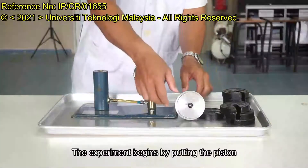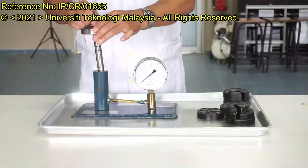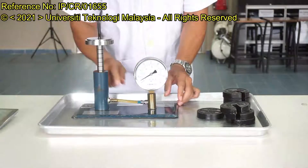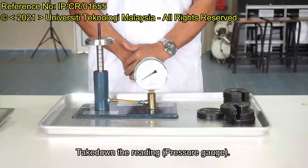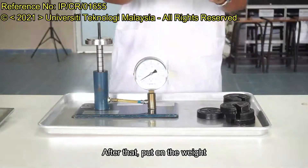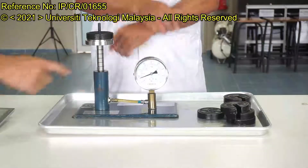The experiment begins by putting the piston into the gate. When you put it, you would want to ensure the pore is clear from this tube. Take down the reading — that's the first reading. After that, pop on the weight and take the reading again.